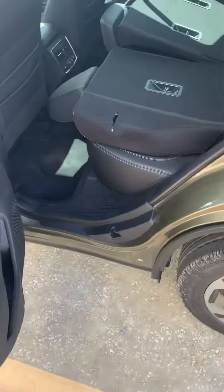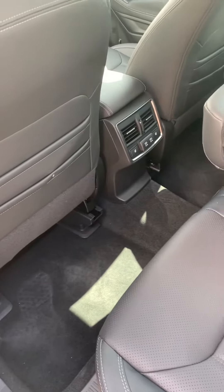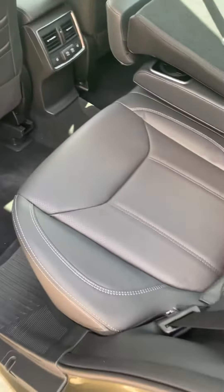The back seats do fold down. You also have heated seats in the back and a couple USB ports there.